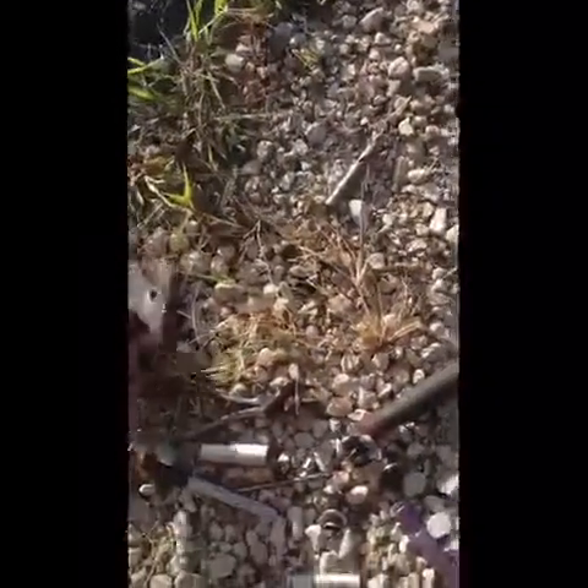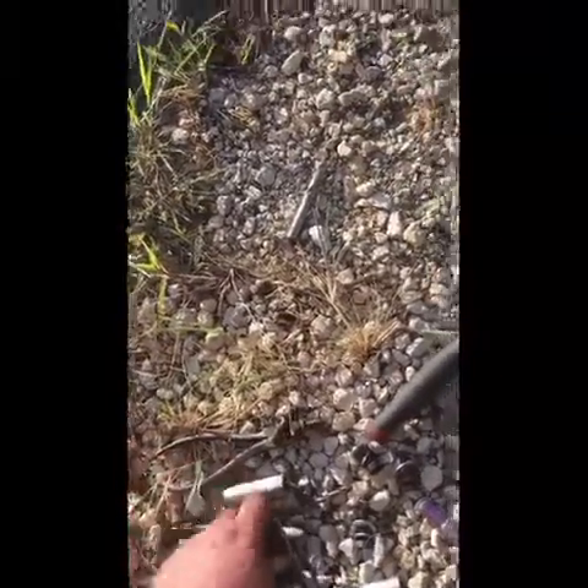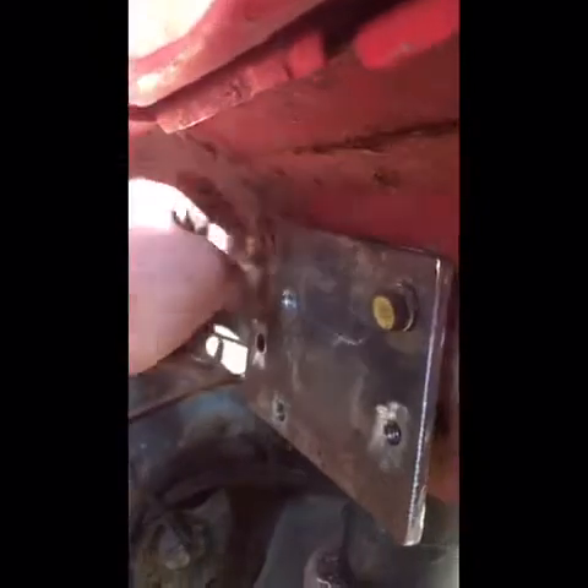Alright, so we're out here with the bracket, and the bracket bolts up like this. This is inside the front wheel well — here's the tire, the back side of the wheel well. We already got stock holes that are already threaded, so we'll throw those in.